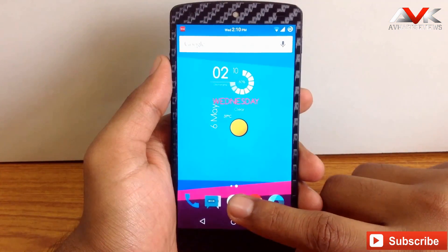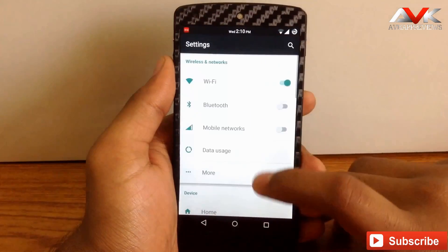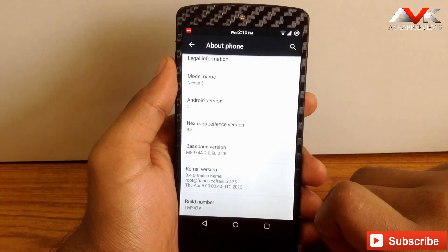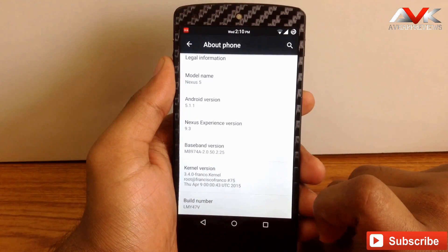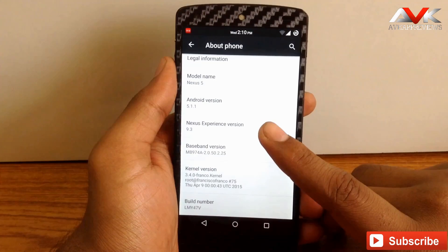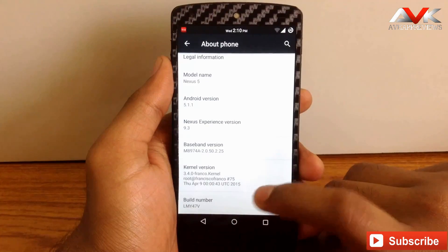Now let's check out the Android version provided by this ROM. As you can see, this ROM is based on Android 5.1.1, which is the latest version available right now. I am running the latest build of the ROM, that is build 9.3, and the build number is lmy47v.